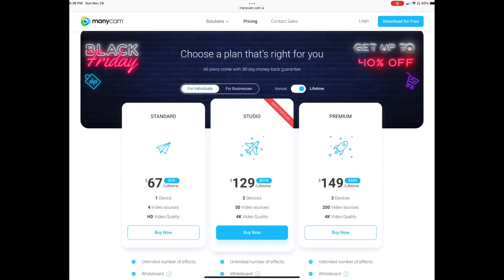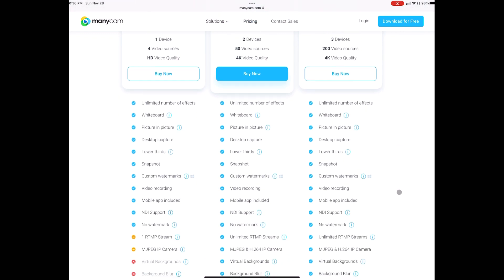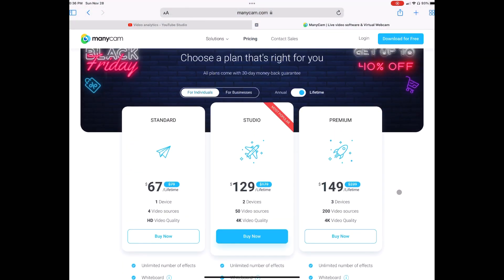ManyCam's pricing — at the time of making this video — is $67 for their standard, lowest-price lifetime purchase option. They also have a studio purchase which gives you two devices instead of one. You can do four video sources on basic, or 50 video sources on the studio option. There are additional options available at manycam.com in their pricing section.